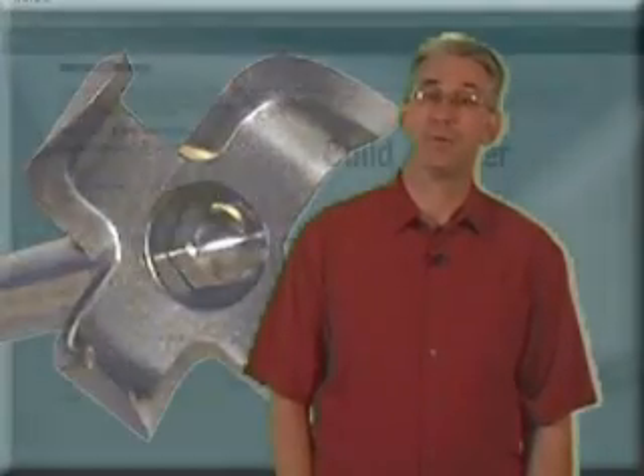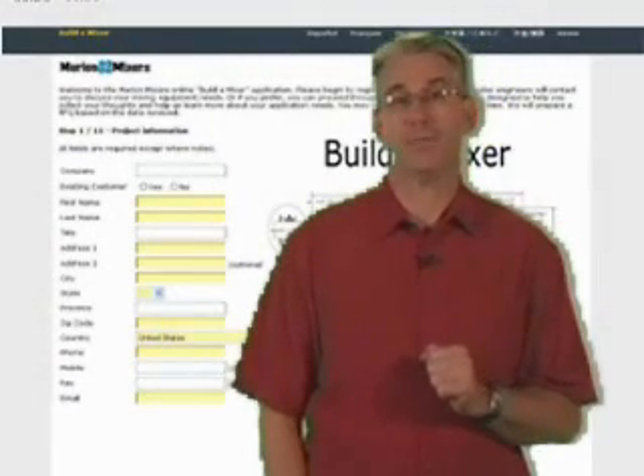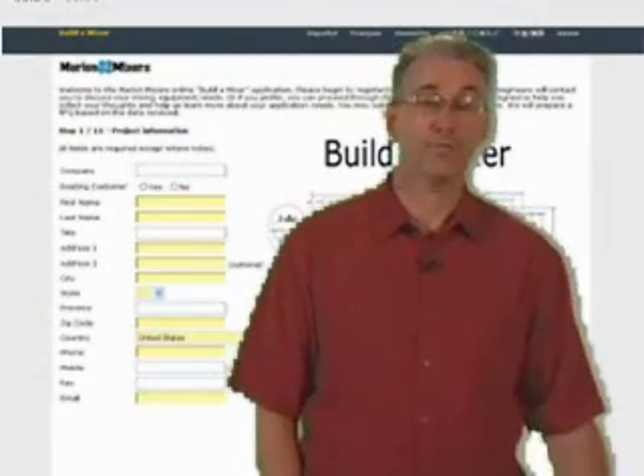We also offer nigh-hard cutter heads on high-speed choppers. To select the right mixer for your application, use our online Build-a-Mixer tool or fill out the form.